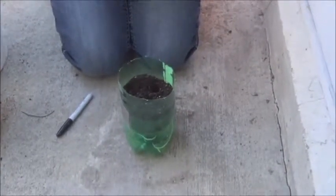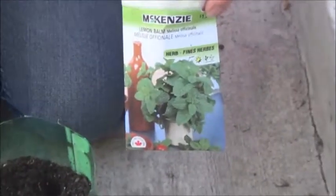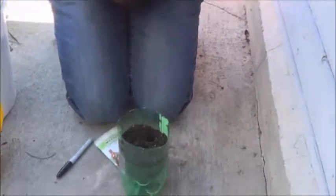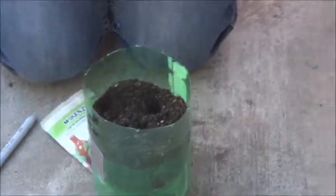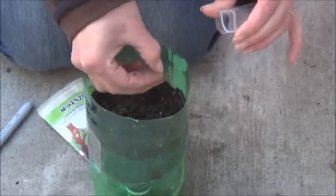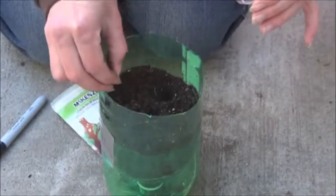So lemon balm — here we have some lemon balm that we're going to plant. Put the seeds in a little container so that they don't fly away on me. Drop a couple of little seeds in each hole. It's not perfect, it's okay.